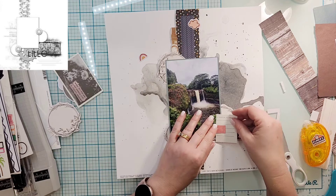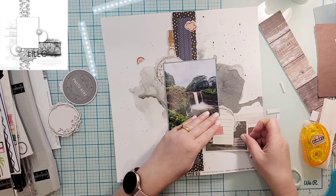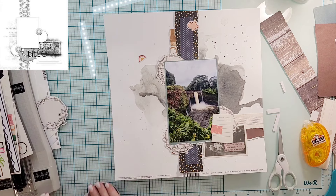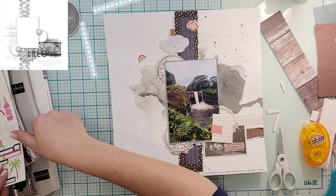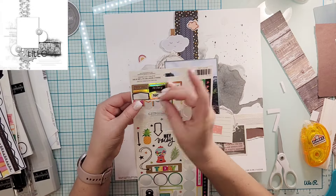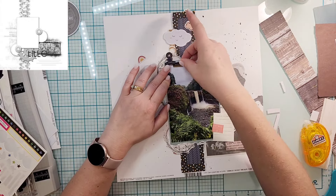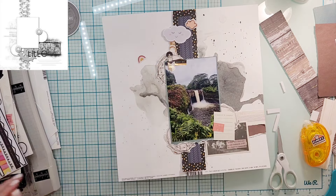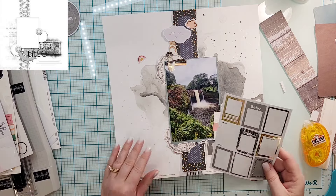I went through some of the pieces in my kit and just pulled out a few things — it's not going to be a super heavily embellished layout. I liked this piece down here that says 'when you stop and look around life is pretty amazing,' so I'm going to put that down there. Then I have a little journaling block that says 'a vacation to remember.' I'm going to move that to the other side and put another one of those fussy cut wreaths there, so I'll just move the journaling block.